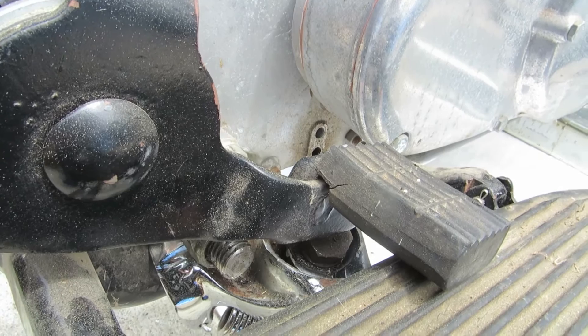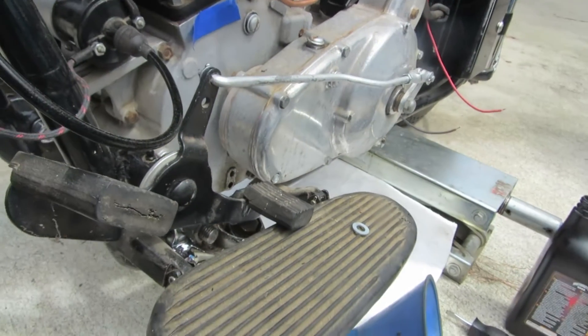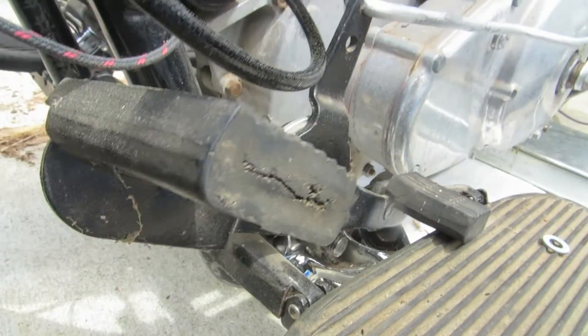When you do this, you want the bike on the center stand. If you don't have a center stand, we've got a jack here just where the back wheel is off the ground to get the proper level for this.